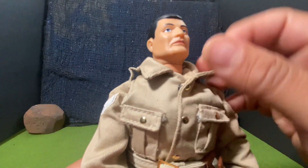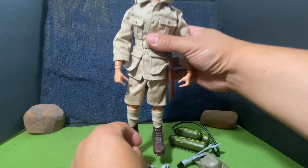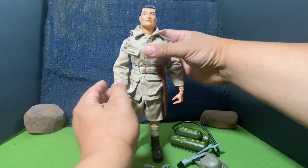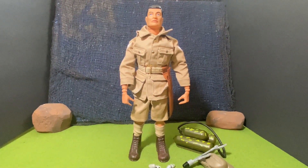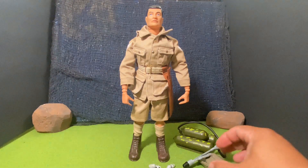And here he is — complete. The 1999 Timeless Collection G.I. Joe Australian Jungle Fighter.